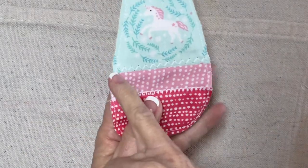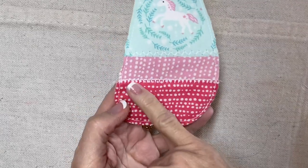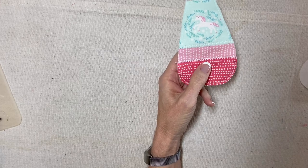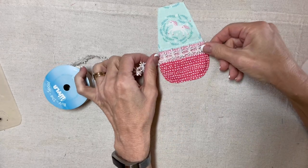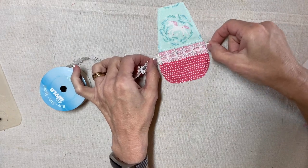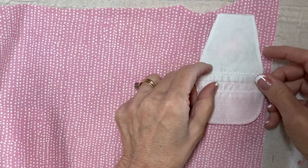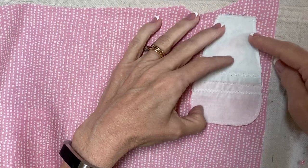I actually placed this decorative stitch line above the seam — I just felt like it would show a little bit more. And this one, even though it's a nice thick stitch, it's not super obvious. Now I'm going to add some lace. I have this lace which fits just right, and I'm going to center it about like this and secure it to this row right here. I have the most of this pink fabric, so I will use this for the backing. I'll line it up and pin it.